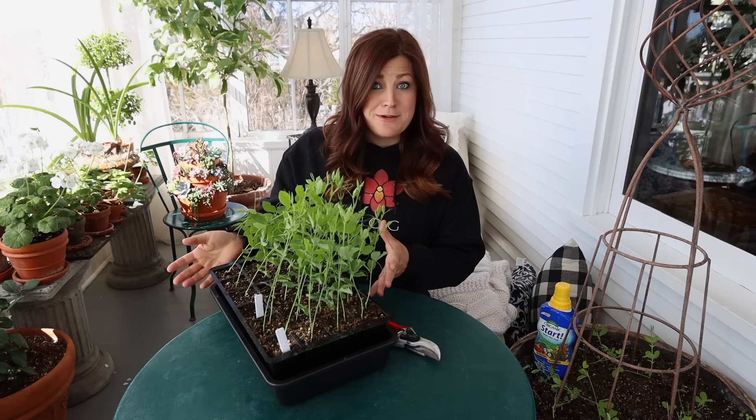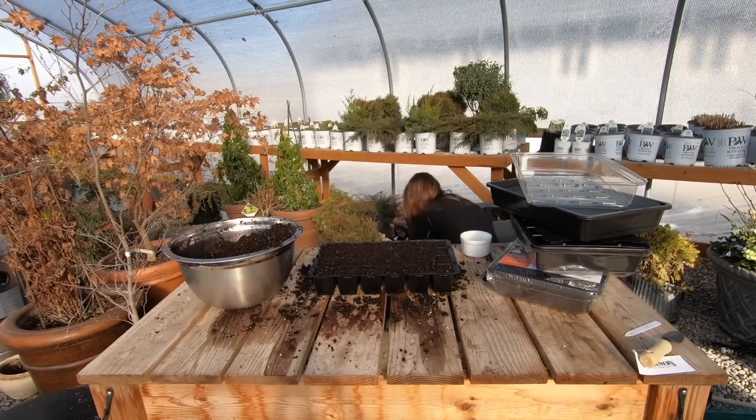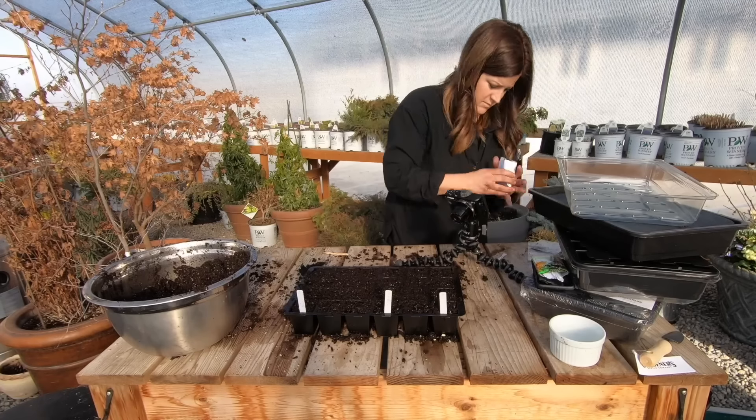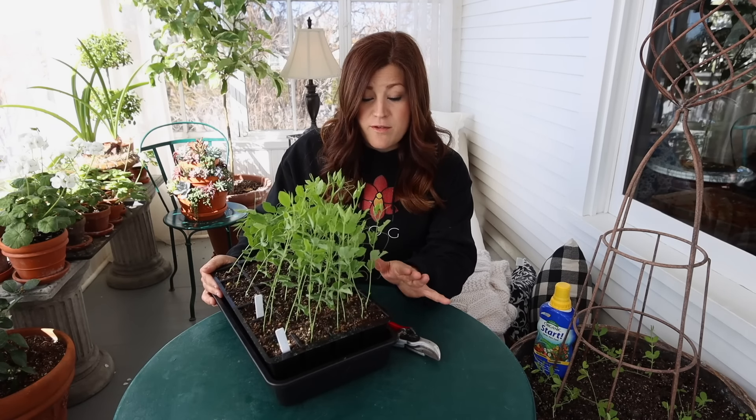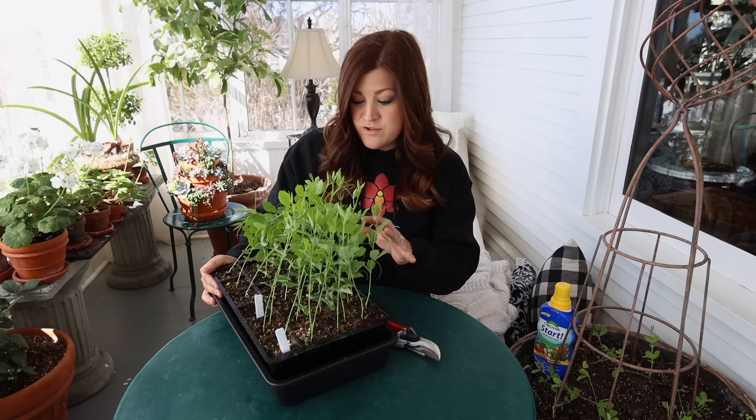Just a little bit of background on this tray of seeds: I planted these on February 20th, which means they are 20-day-old seedlings. Don't they look amazing? All my other trays up in the plant room look really great. They've already all been pinched back and I saved this one to show you.